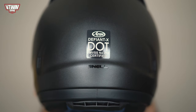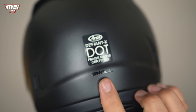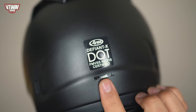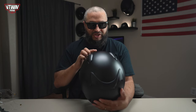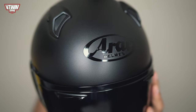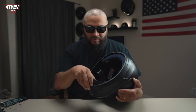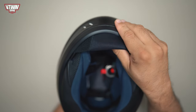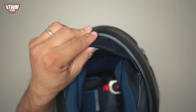On the back of the helmet you'll notice the Defiant X DOT label — this helmet is DOT certified and also Snell rated. On the front there's a very tastefully positioned gloss black Arai logo. On the bottom of the helmet you have a nice thick rubber trim, and on the bottom front you'll notice a fixed chin curtain, which is going to block a lot of wind noise from coming inside the helmet.